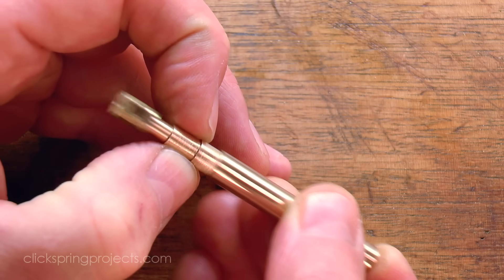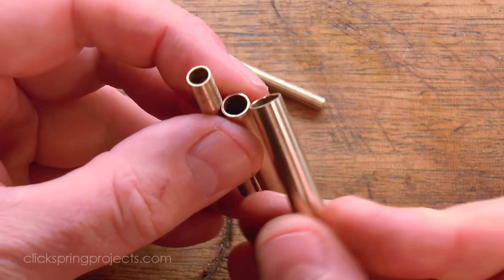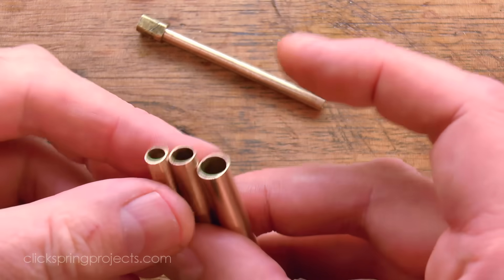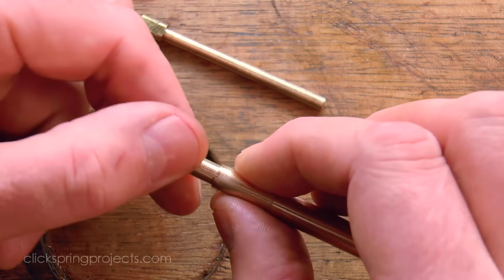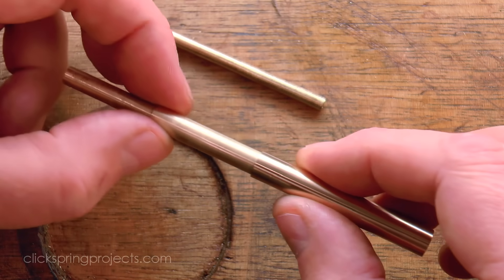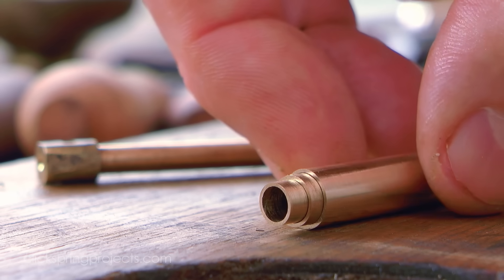If such tubing was used in a conjectured planetarium, then it had to have been made to a high standard. Both dry and lubricated, the tubes created for this video move freely and without binding, establishing in principle at least that such a system of concentric tubing could plausibly have been created to that high standard using the tools of the period. There will be much testing and refinement of this process as the build continues. Thanks for watching, I'll see you later!